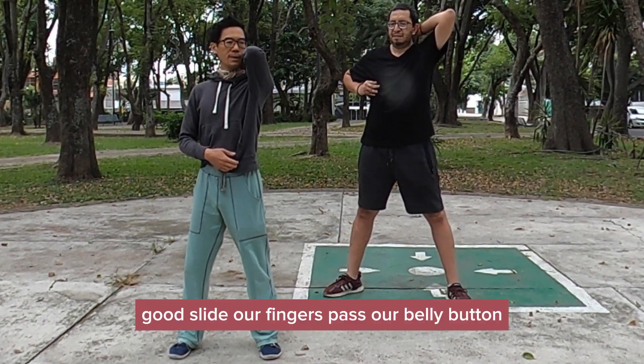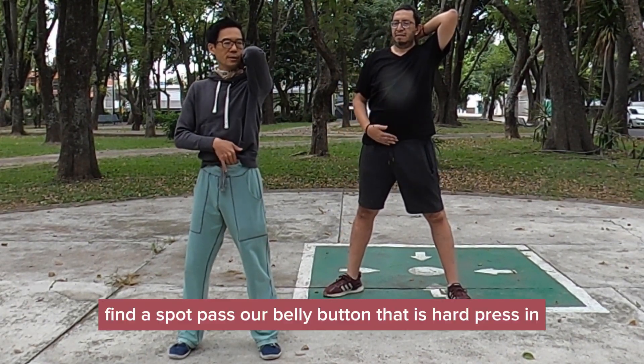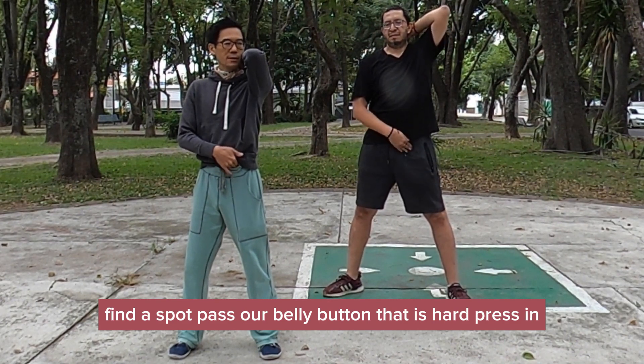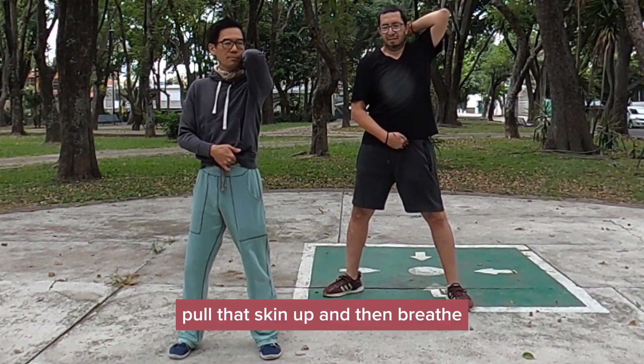Slide our fingers past our belly button, find a spot past our belly button that is hard, press in, pull that skin up, and then breathe.